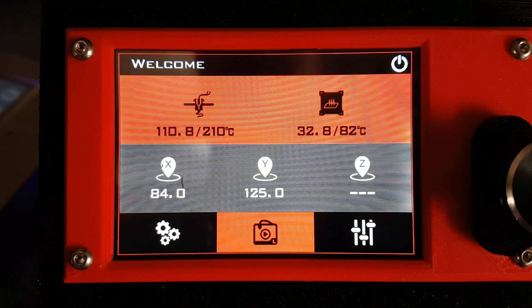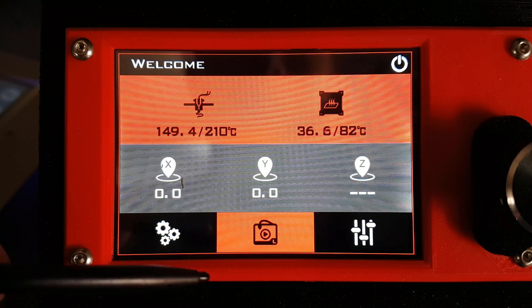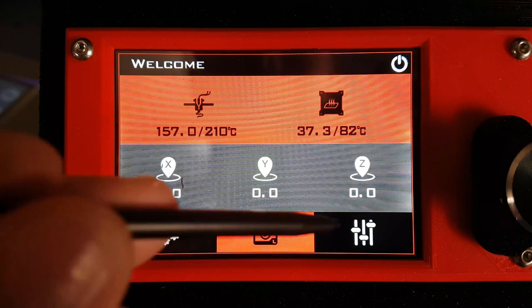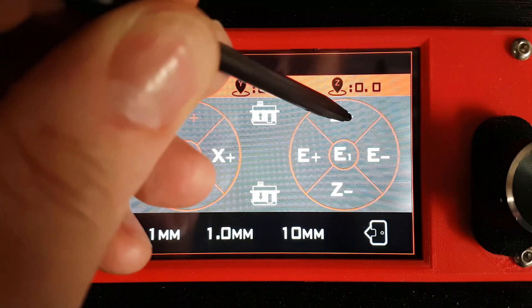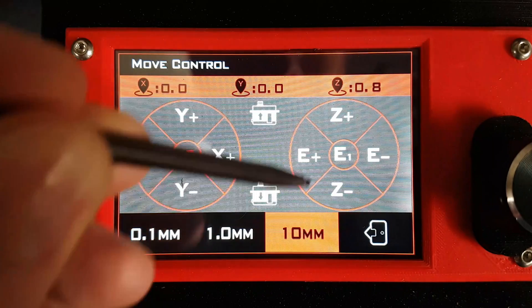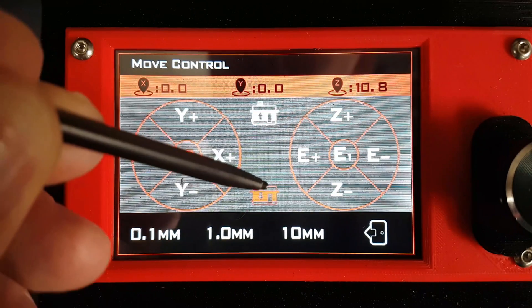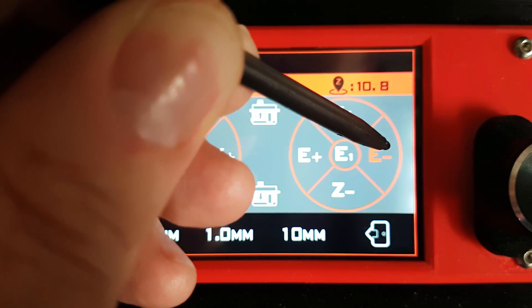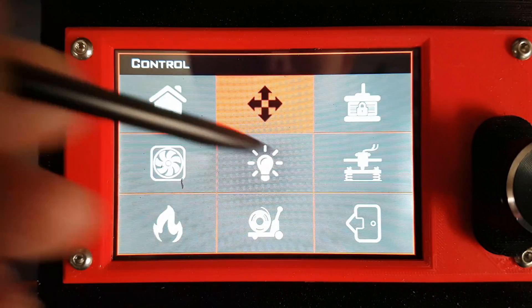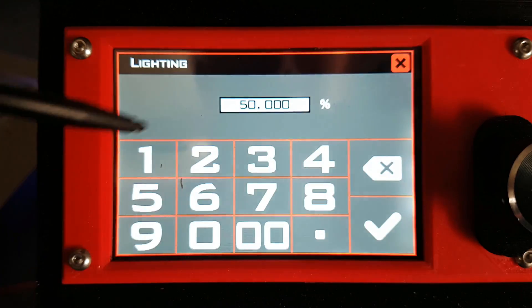I'm just doing a Z level here, and then we can move it around. You can even enable the probe on the BL touch and make it go up and down. We obviously have extruders as well. It's really, really intuitive — you've got fan controls, and there's a lighting option too, although I don't have the lighting module.